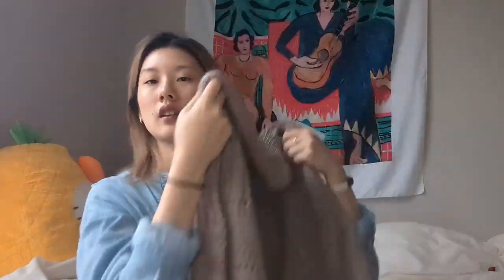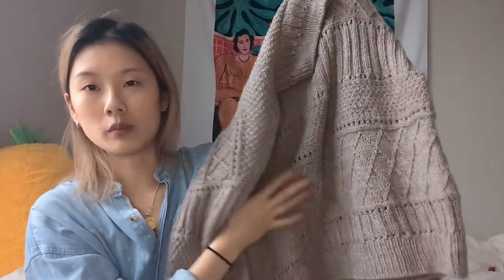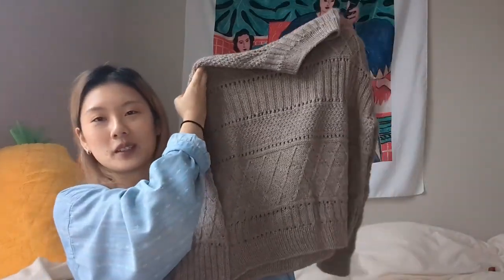This has been off the needles since about a week or so ago. I washed and blocked it and it looks amazing. It's kind of big — I'll talk about that in a second.